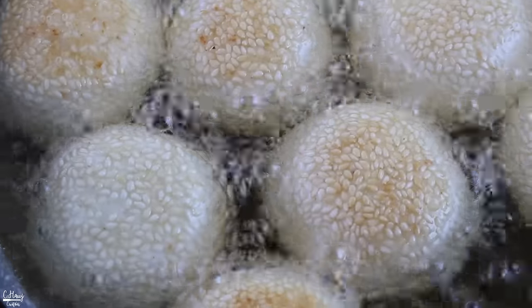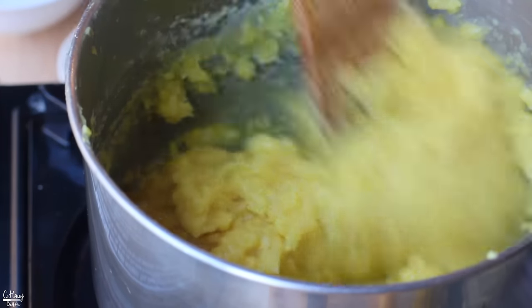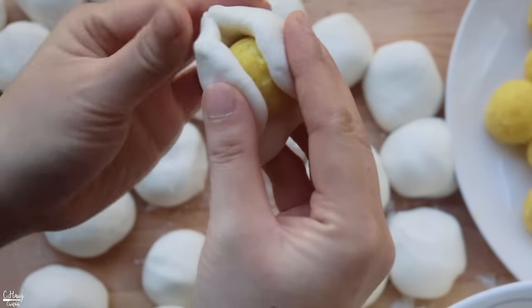Hello everyone! In today's video I'll be showing you how to make sesame balls — a very popular Vietnamese and Chinese dessert or appetizer. Within the Hmong community we also love eating sesame balls, especially for special occasions. Today I'll show you the basic Hmong bean filling sesame balls. You can definitely make a savory version as well, but I'll show you the most common flavor. Let's go ahead and start making some sesame balls!